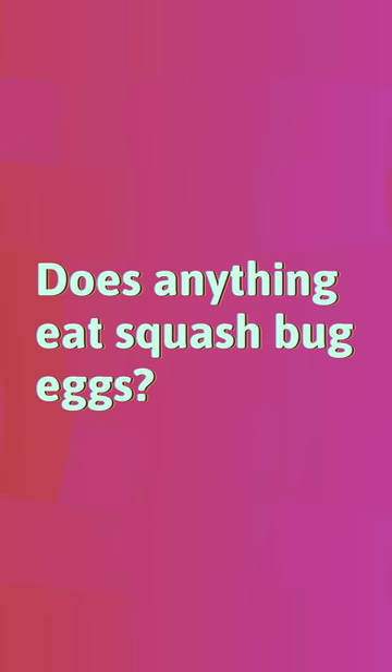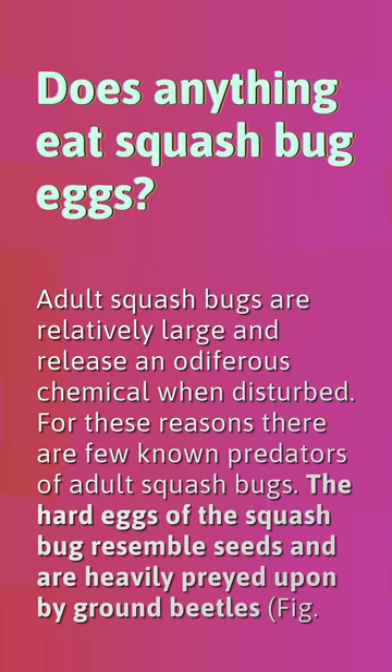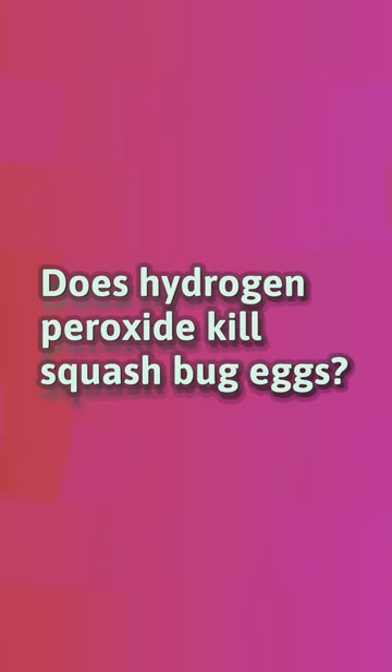Adult squash bugs are relatively large and release an odiferous chemical when disturbed. For these reasons, there are few known predators of adult squash bugs. The hard eggs of the squash bug resemble seeds and are heavily preyed upon by ground beetles.